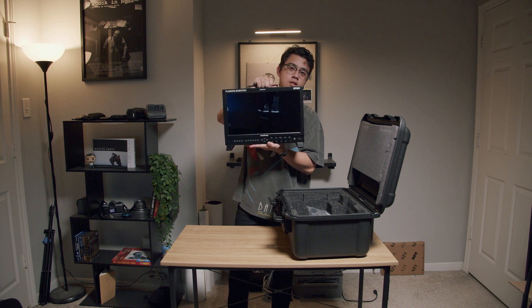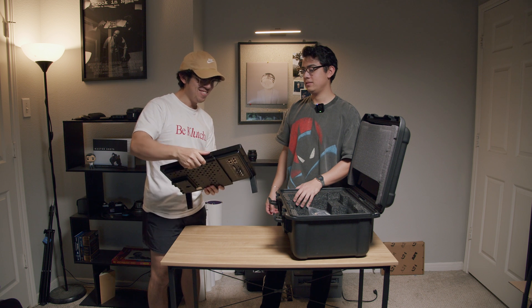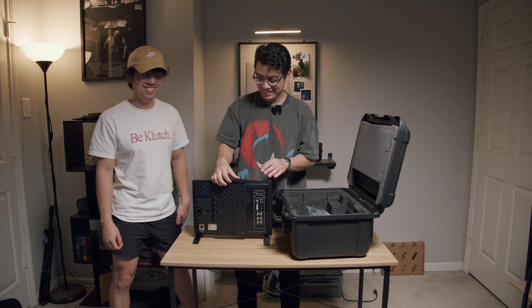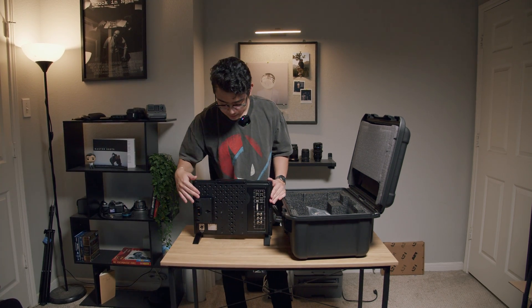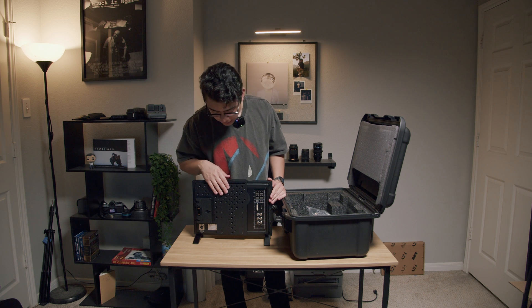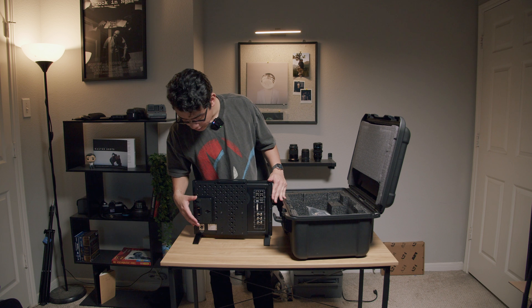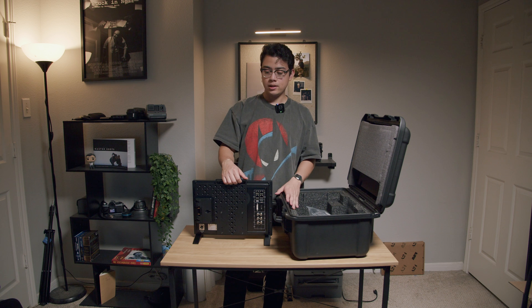It is a 16-inch OLED monitor. The monitor has the multi-functional receiver plate right here, already screwed in for me. It comes with all of the ports that I might need. And here we have the gold mount plate so we can power it.